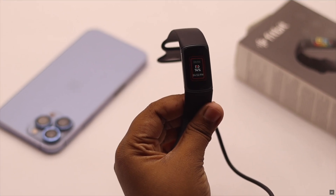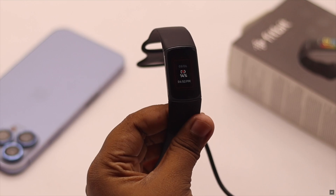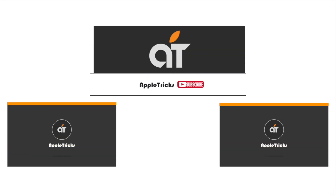So these are the ways you can easily fix the Fitbit Charge 5 not charging or slow charging problem. That's it for now — if you have any query regarding the topic, let us know in the comments below and always stay with our channel. Thank you.